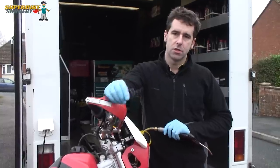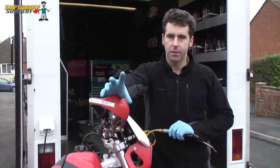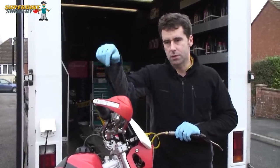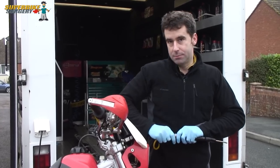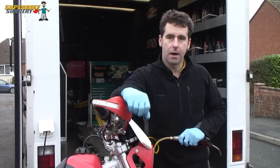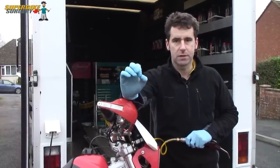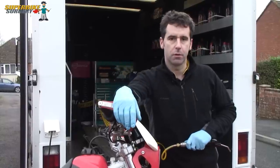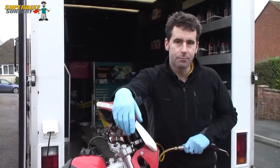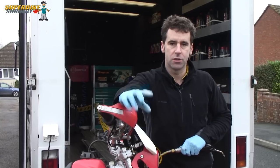This XR400 here, I serviced for a good customer of mine a couple of weeks ago. The one thing I couldn't do when I was servicing it was the spark plug was completely jammed in. So I've got my friend Ben here to bring his camera along because today I'm going to hopefully be able to repair it with what's called a TimeCert, which is a thread insert. It may be that the spark plug is going to come out really easily. If it doesn't, I wanted Ben here with his camera because it could be a good repair to share with you guys.